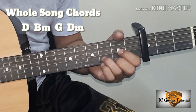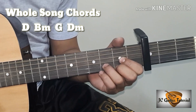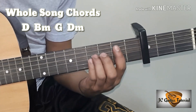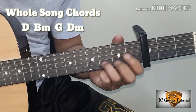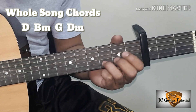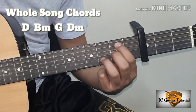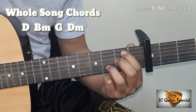Yun ay D. Para to sa mga beginner, so kung may capo kayo mas madali nyo matutugtugan to. After nun ay B minor — hindi yung B minor natin na ganito, papadaliin natin. Yung paggaling nyo ng D, iaangat nyo lang yung tuturo nyo at middle finger sa fifth string, second fret. And then third string, second fret. Yan ang ating B minor.